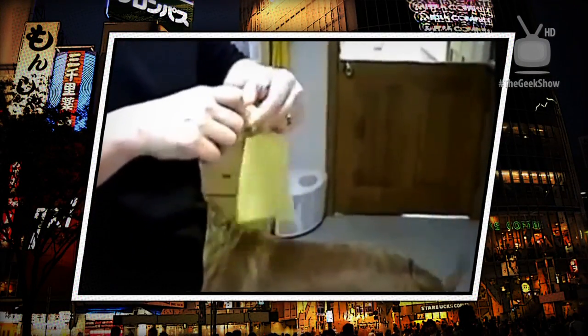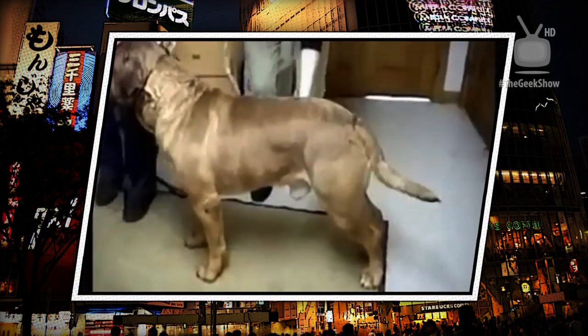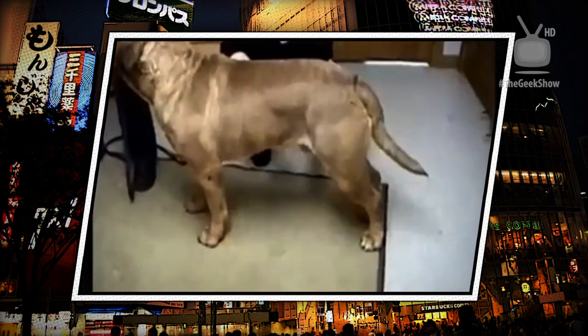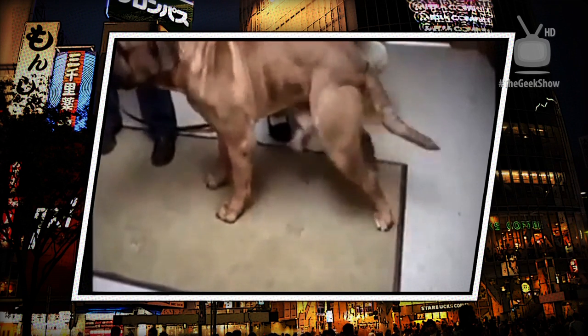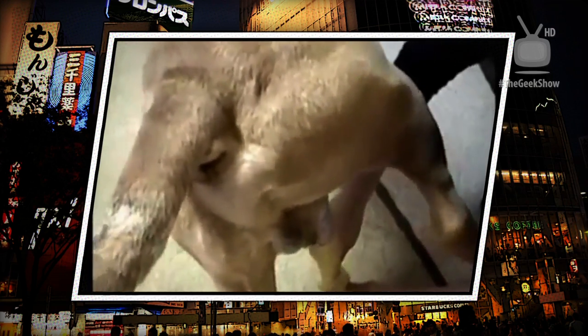For manual semen collection in dogs, a rubber collecting cone is attached to the top of a clean centrifuge tube. The top is folded down to give a good place to hold it once it is over the dog's penis. The penis is stimulated through the prepuce until it begins to become erect. The collecting cone is introduced over the penis and held tightly at the level of the bulbous glandus, mimicking what happens during natural breeding. The dog thrusts vigorously as semen is ejaculated, first as a pre-sperm fraction. When semen collection is finished, the collecting cone is gently pulled off the dog's penis.